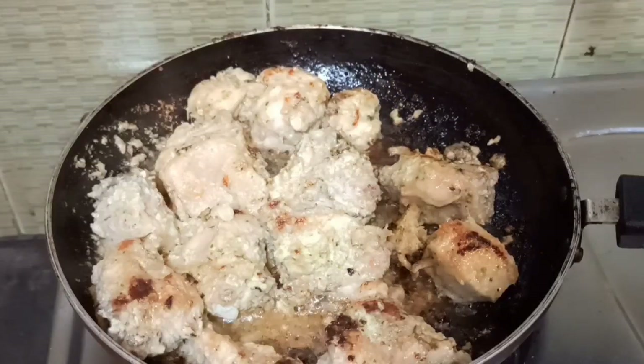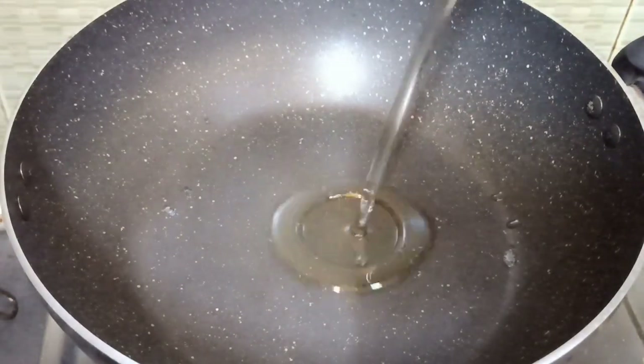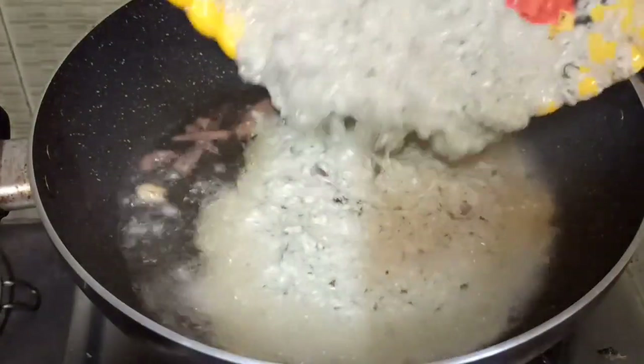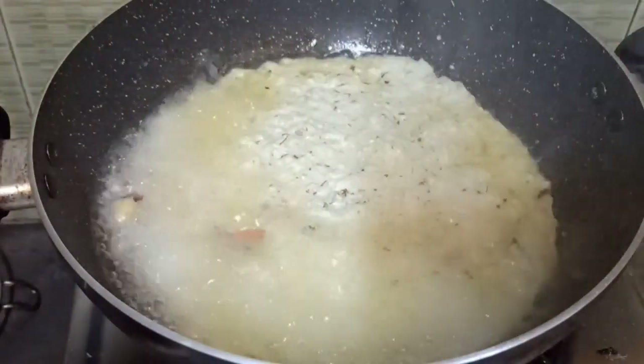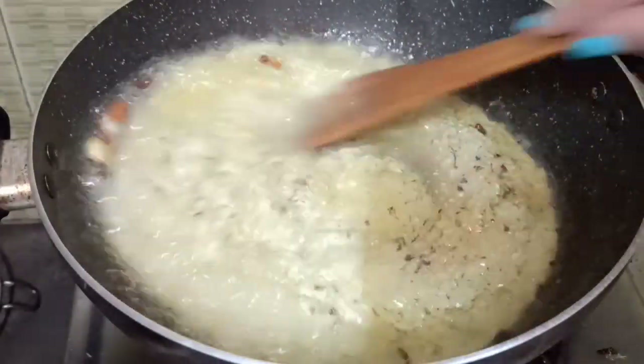Now I will treat this in the next step. This recipe will show you some fresh rice. I am adding the rice. The meat is very delicious.